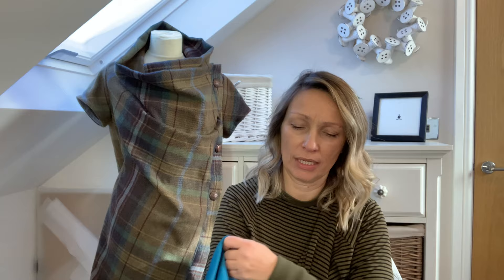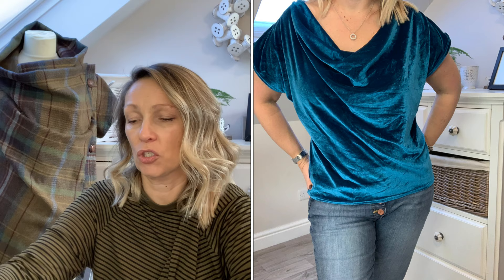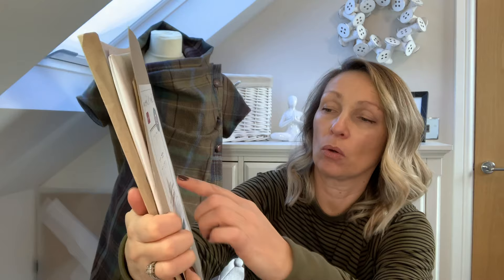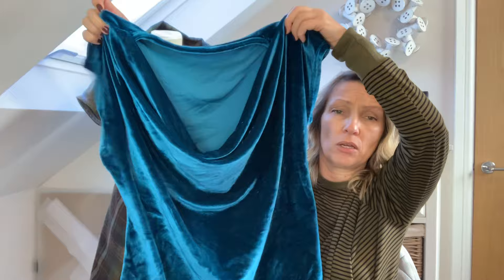Another one I think I've mentioned in a previous vlog — sorry it's inside out, that's not very well planned — is the Sew Me Something Pea Blossom top, which is a really simple, slightly cropped boxy top. You've got the drape neckline on one version, or you can have a V-neck or a rounded neck. Obviously I've only made the drapey version. I'm planning on making another one of these because they are gorgeous once they're on — really easy to wear. I absolutely love the colour of that one.